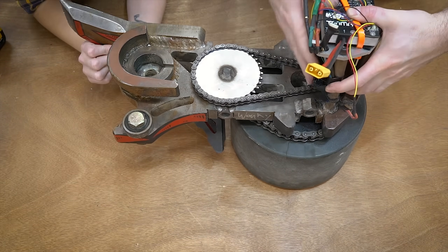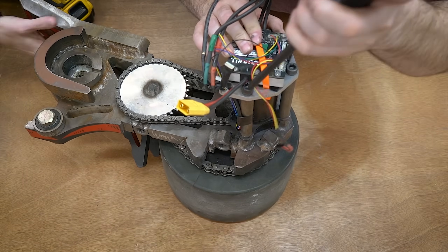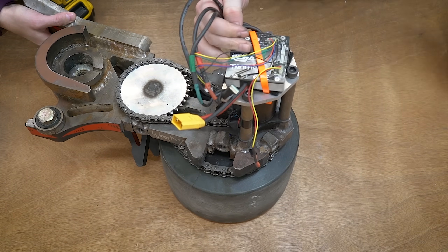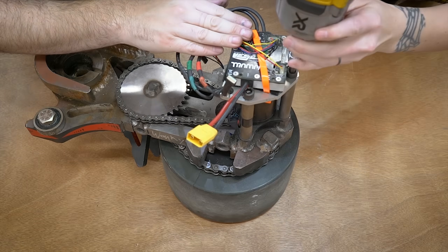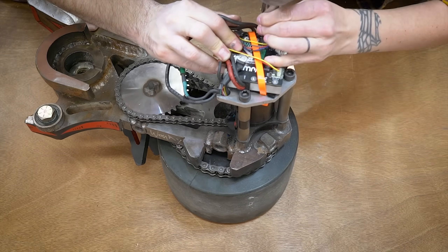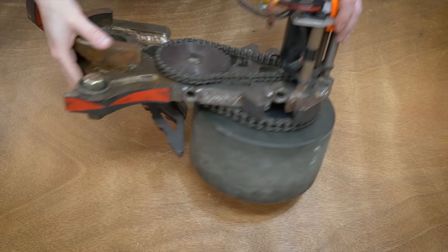Getting it back together is pretty much the exact same thing in reverse order. I said I wasn't going to use loctite, but it just feels really weird putting Copperhead back together without it, so we threw some loctite on there, got it back together, and now we're ready to put that back into the rest of the robot.